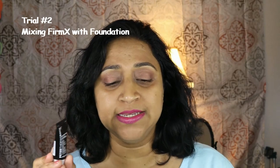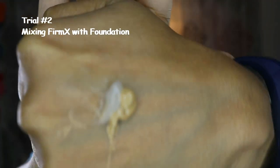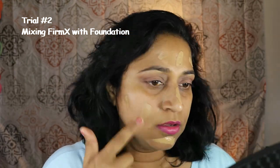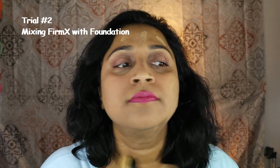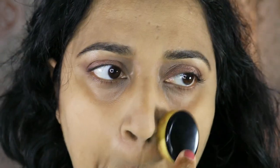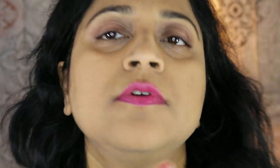On day two I tried mixing the Firm X with my foundation. I mixed almost equal parts of both and applied as I would usually apply my foundation. While applying I noticed that the mixture was drying way quicker than my foundation usually would and became really hard to blend, resulting in some patchiness. I did have to go over a few parts with just the foundation to even out those areas. This foundation mixture was a little dehydrating and it was accentuating the dry patches I already have.